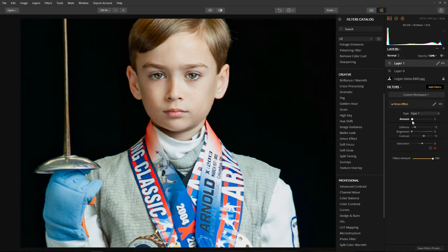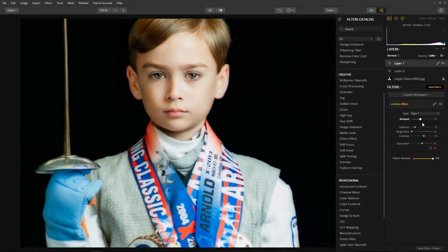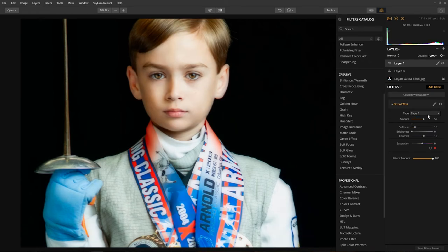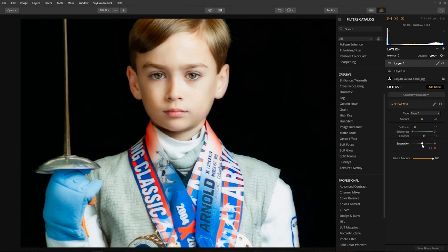Just to see what it's doing, let's go to one extreme. We're only going to focus on the skin - I really like what it's doing to the hair. Let's dial it back a bit. This filter gives you two options or two types: type one and type two. It's entirely up to you which you prefer. I'm going to stick with type one. I like the amount, and I'm going to just up the brightness just a little bit. Dial it back down just a little. I'm only looking at the skin and the hair. I'll double-click to bring contrast back to default. Let's dial back the saturation just a little bit.